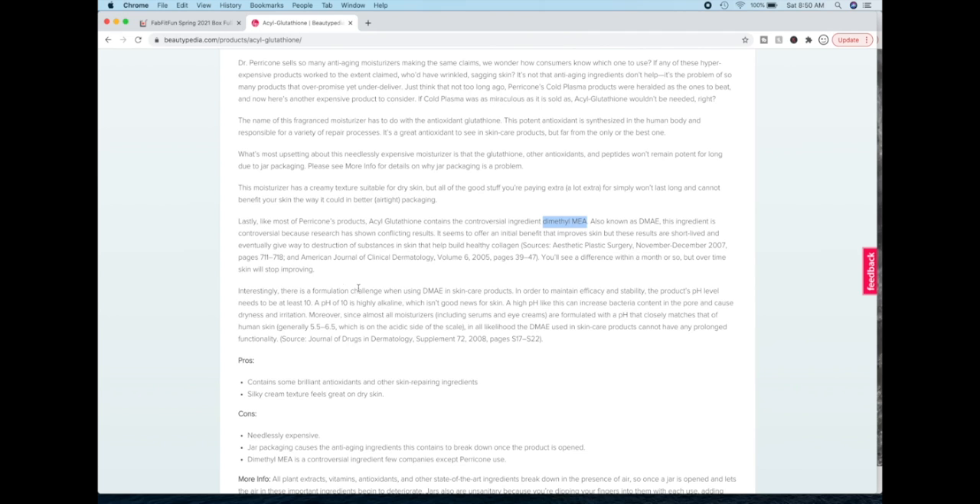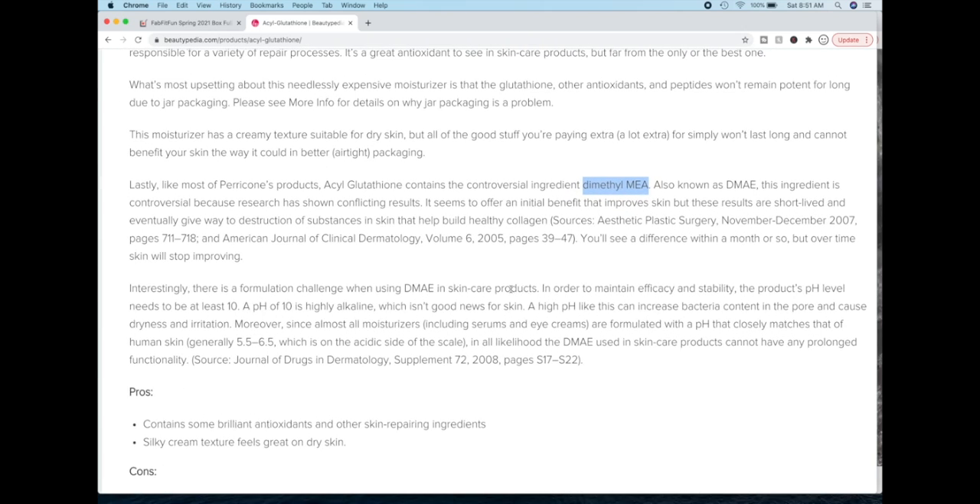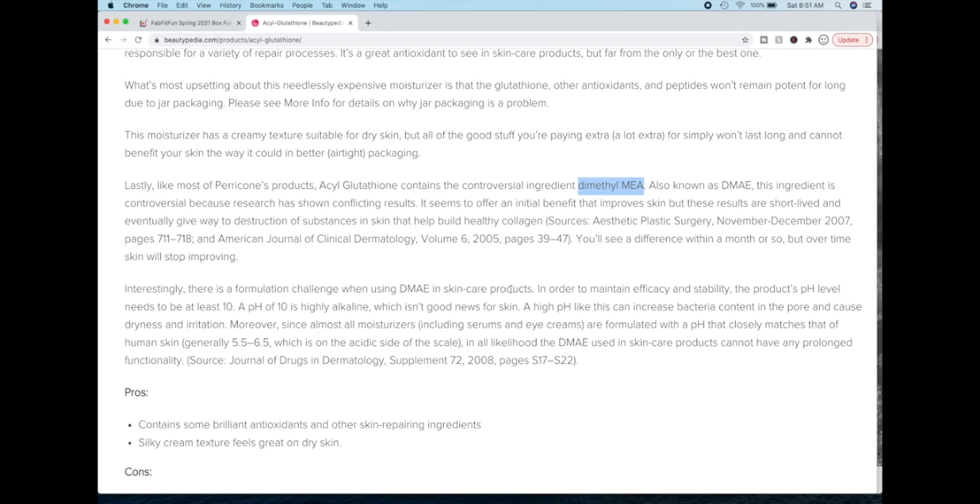The article says: interestingly, there is a formulation challenge when using DMAE in skincare products. In order to maintain efficacy and stability, the product's pH level needs to be at least 10. A pH of 10 is highly alkaline, which isn't good news for skin. A high pH like this can increase bacteria content in the pore and cause dryness and irritation. Moreover, since almost all moisturizers are formulated with a pH that closely matches that of human skin — generally 5.5 to 6.5 — in all likelihood the DMAE used in skincare products cannot have any prolonged functionality.